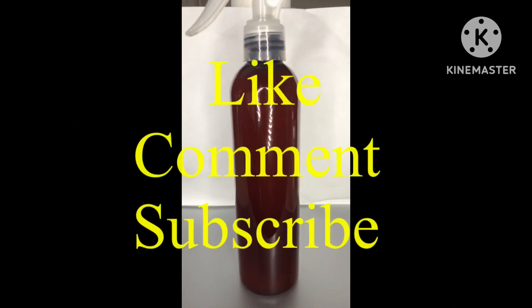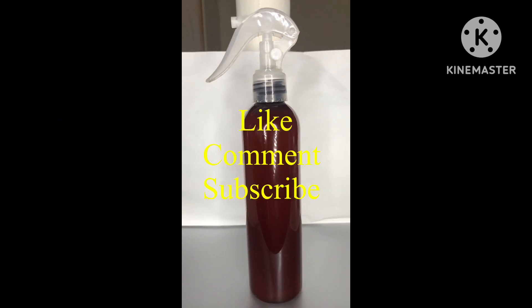I'm going to give you guys another look at it before I put it in my bottle with my spray pump. I use this on my daughter's hair twice a week. And there you have it — hope you enjoy!